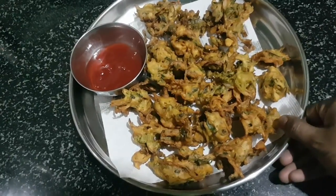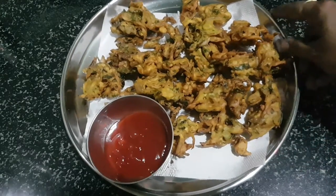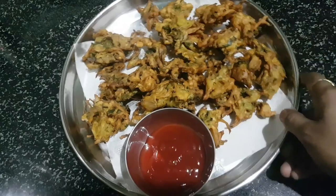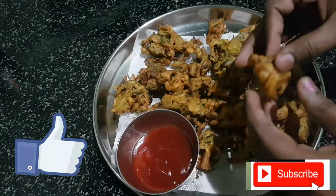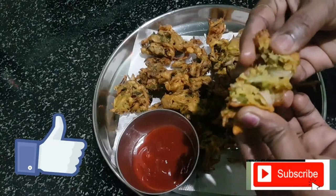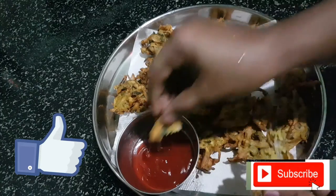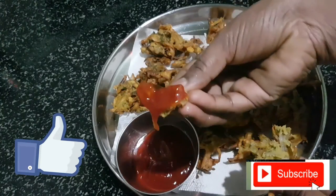It is very crispy, it is very nice, it will taste great. Very good. We will add the flavor. It is very crispy. We will have the tomato sauce on top.